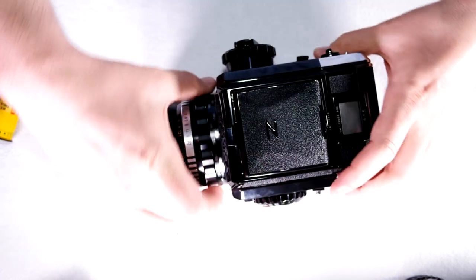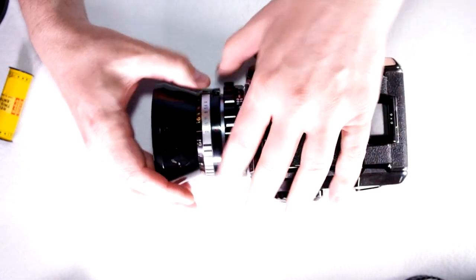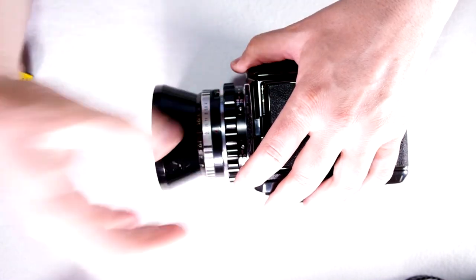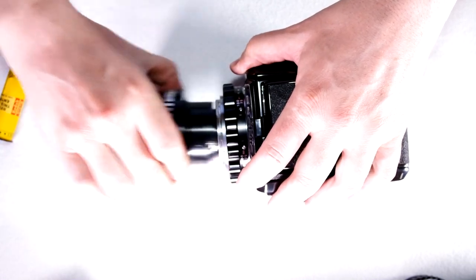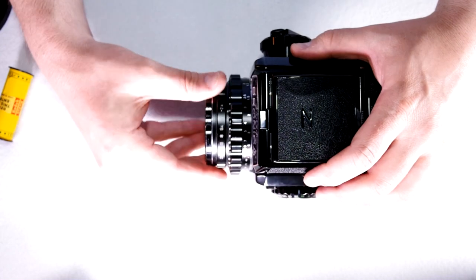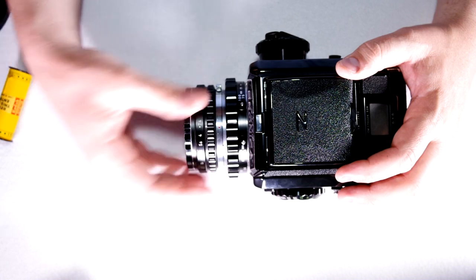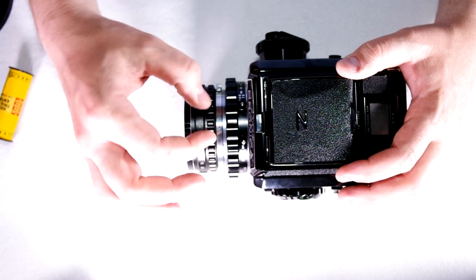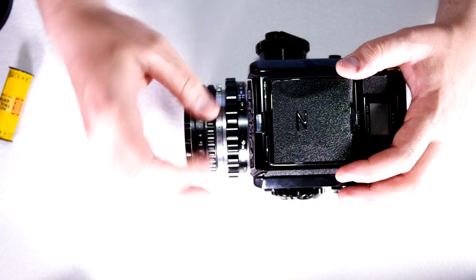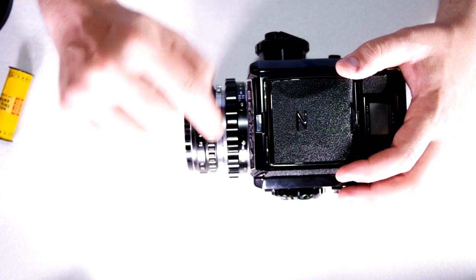To put a different lens back on, go out to maximum or closest focus, push the lens release button and twist. Most of the lenses for this system are the small bayonet type, like this 55 millimeter. Everything from the widest angle — I think a 40mm — up to at least 100mm Zenon, which is a spectacular lens, uses this smaller bayonet.